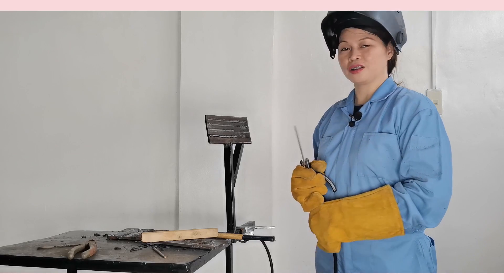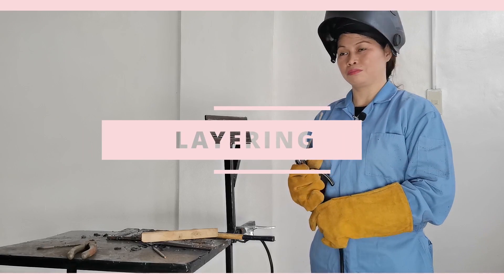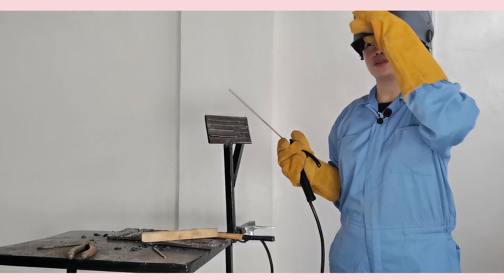Now what I will do is I will layer our horizontal practice beading. So, let's do that now.